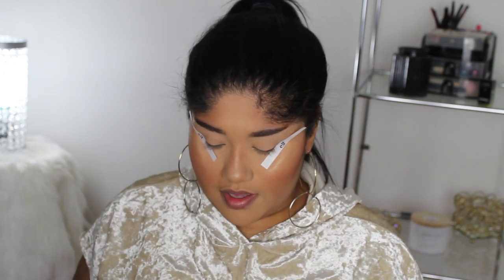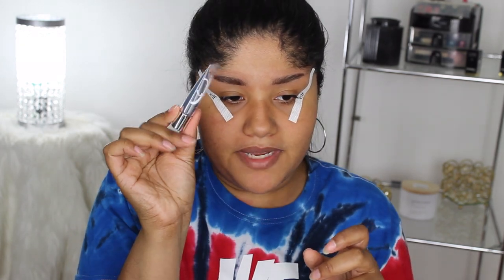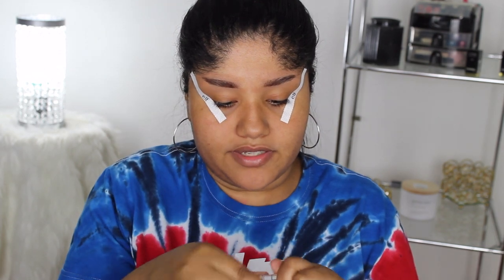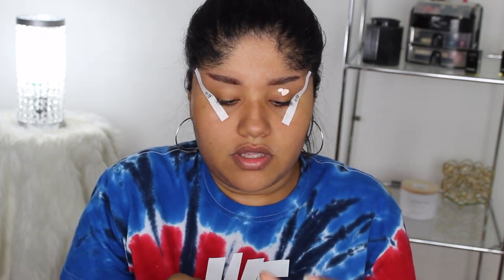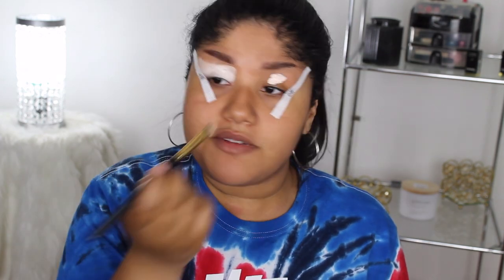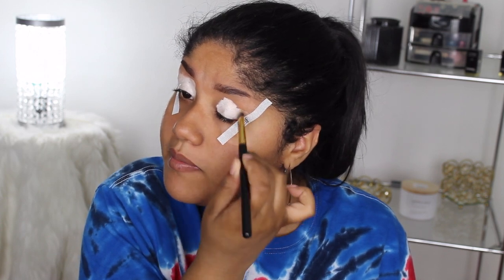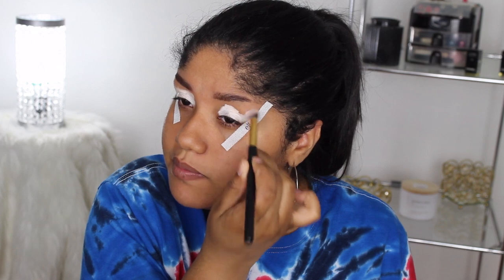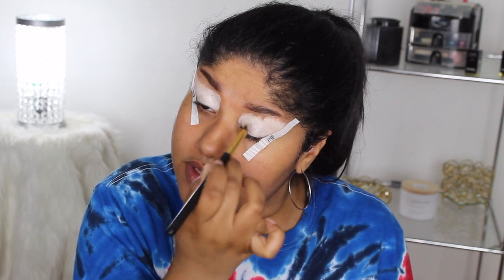I got some eyeliner and I have one I want to try, but I didn't want to do a full eye look today. This is the Anastasia Beverly Hills Eyeshadow Primer — the mini one, since they were sold out of the full size at Ulta. I squeezed out a little too much — it's mixing with my concealer a bit, but it still gives a white base. I can't tell if it has a pink undertone, but I love bases like this for making colorful eyeshadows pop.